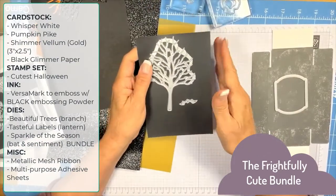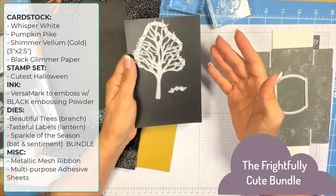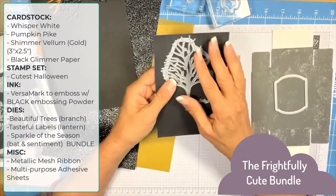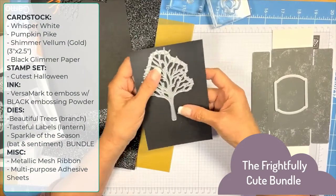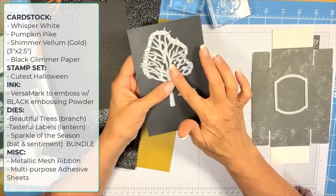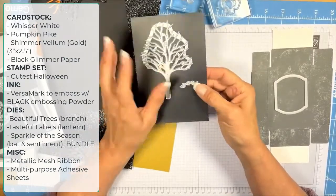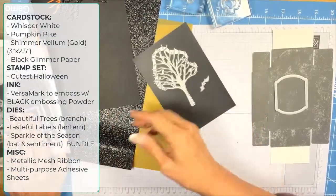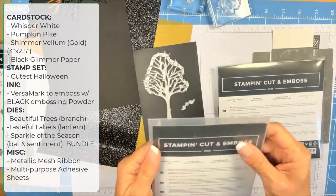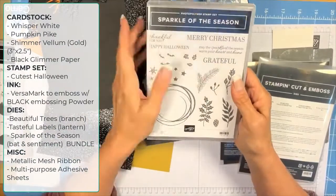One of the things I love about Stampin' Up! is that you don't have to buy everything. I'm judicious about my purchases. I really like this tree because I thought I could use it for a winter tree, and now I'm using it for a Halloween tree. This little bat here comes from the Sparkle of the Season set.